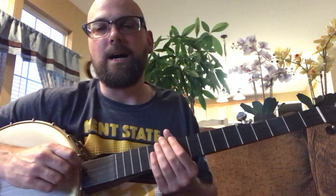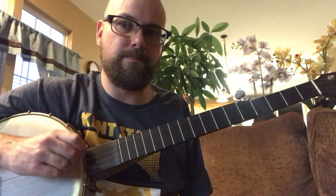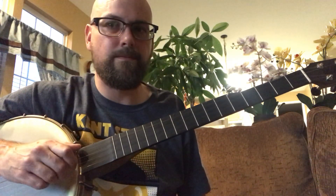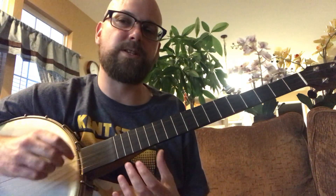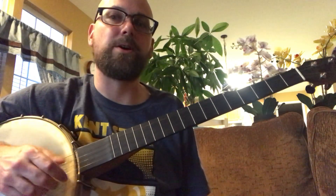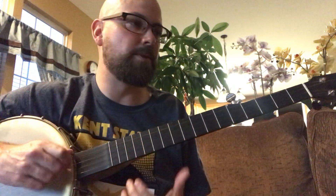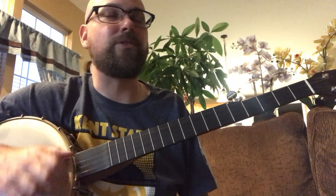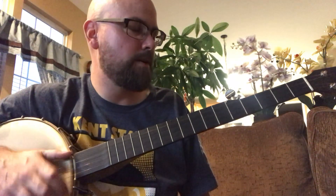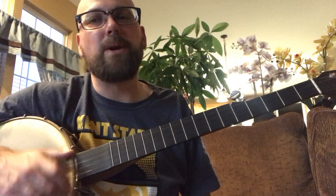Striking a string ten thousand times is gonna get boring. We're talking about being able to, with precision, hit the right string when you want to. If you haven't seen my beginner videos, I start with the whole rhythm — maybe you've heard that basic frailing strum — and we get kind of a pattern going, and now you're ready to break that out.